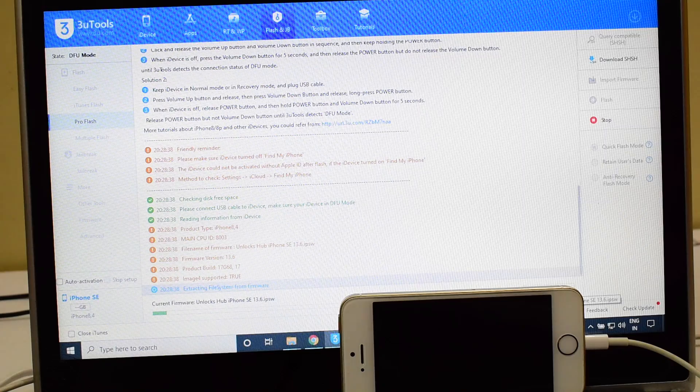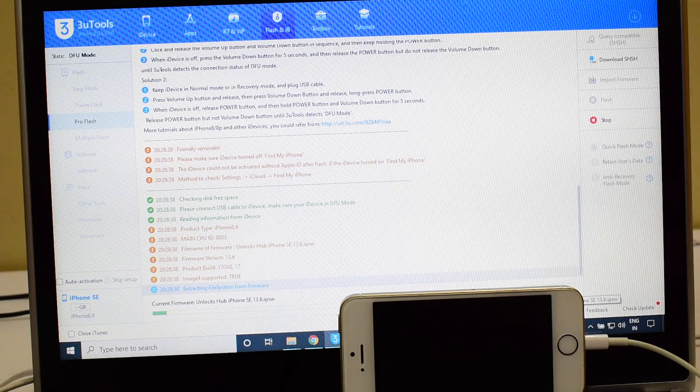This whole process takes somewhere around 25 minutes. Stay put, do not unplug your device. Make sure you use the original USB cable — do not use any third-party cables. This method works on many other devices.